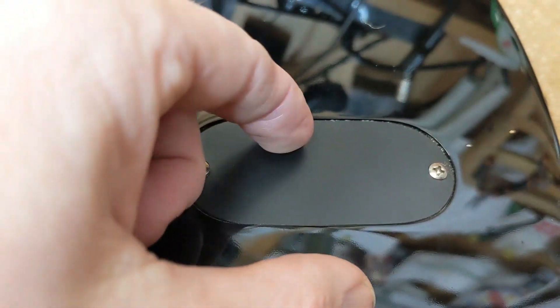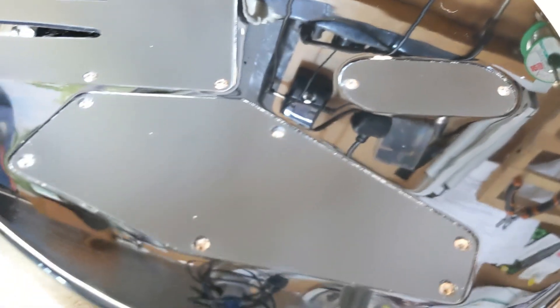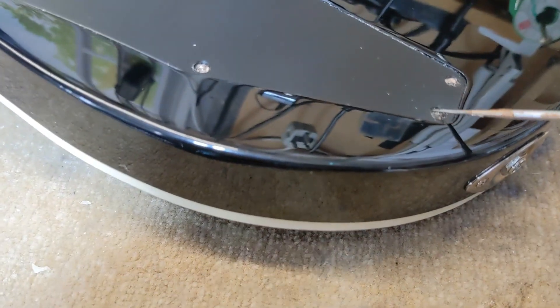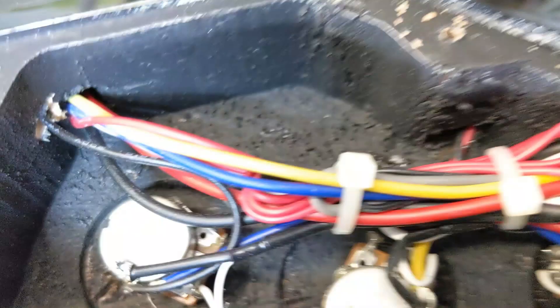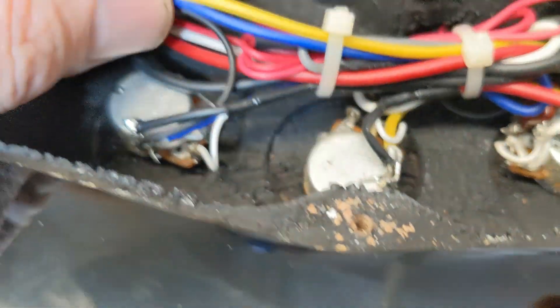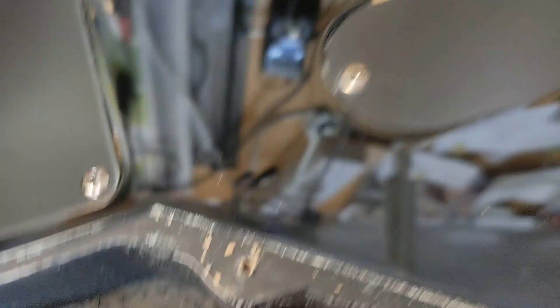You'd be surprised what you might see in the electronics cavity — always best to check. Sometimes people undo the cover screw, can't get the plastic cover off, then ram a screwdriver in there and pry it off, chipping the paint. You don't need to do that. I use a pointy tool, put it in a hole and just flip it up. This all looks good, nice and tidy. It's a shame I'm going to have to rip it all out, but I can't have active electronics in my guitars. All looks good — doesn't look like it's been fiddled with.